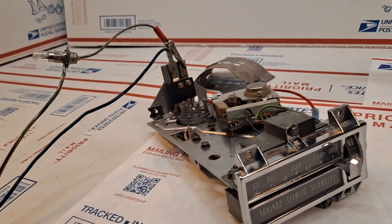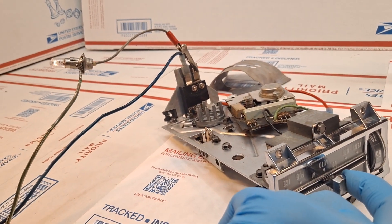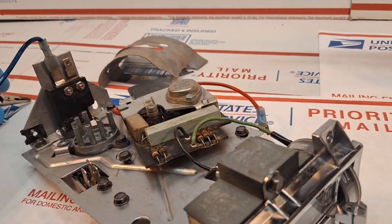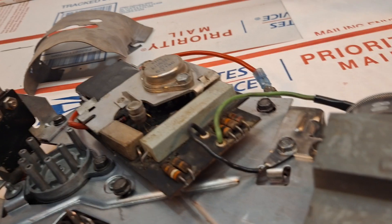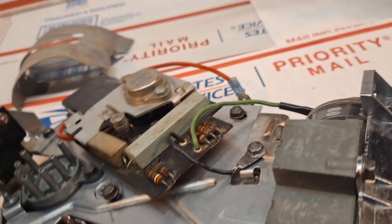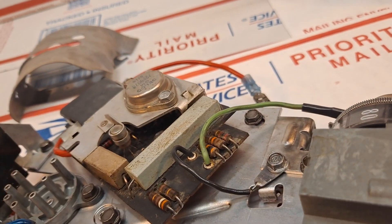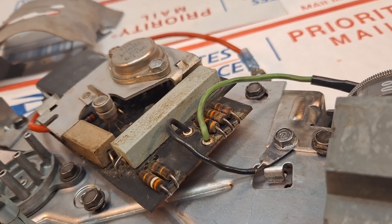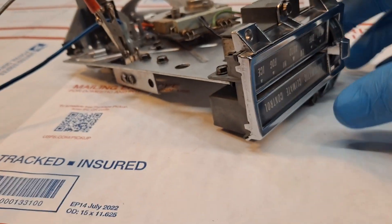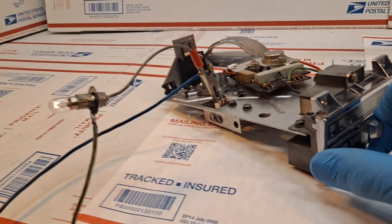Shut it off. Slide it back to auto and the light bulb comes on. Now we're in high mode.